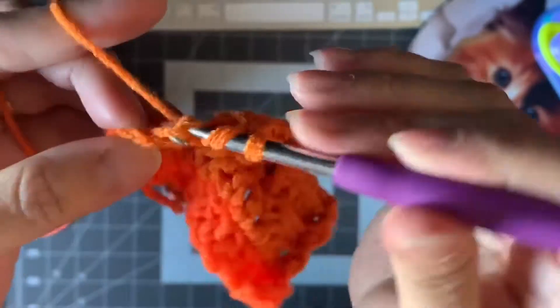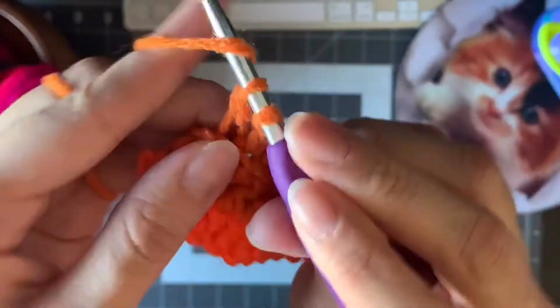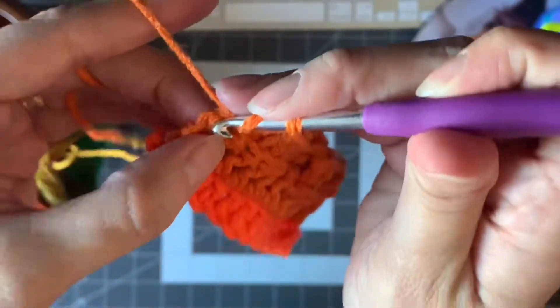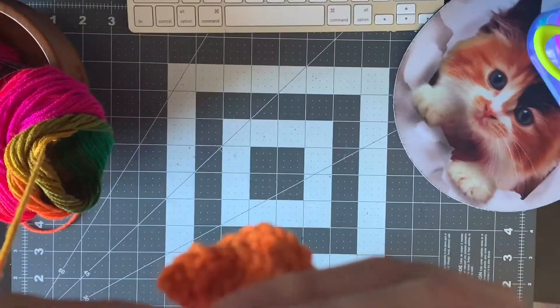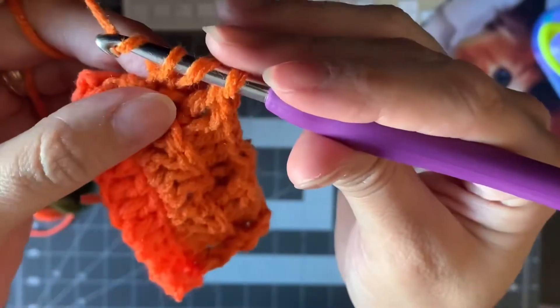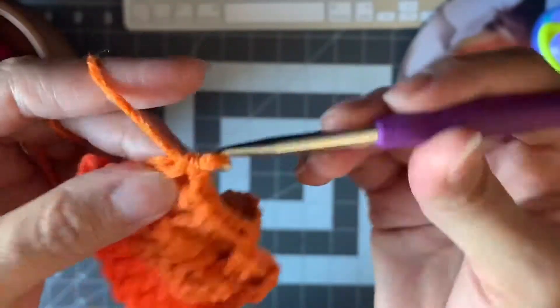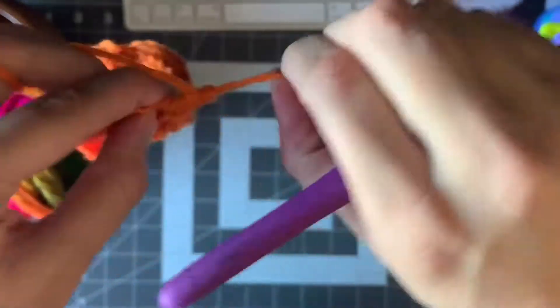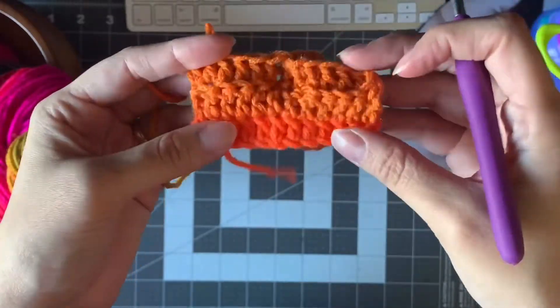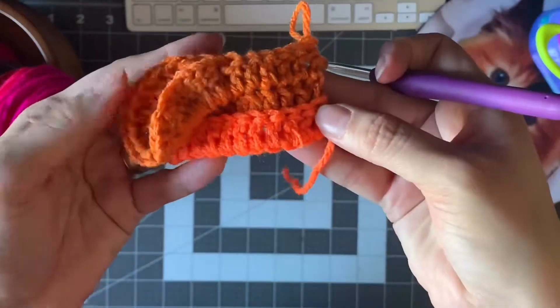Let's finish this row. I like to always count to make sure I'm doing it right: one, two, three, four, five. The last one is the tricky one — I always get the part in the back. This is the back part. Like you can see, it already has some texture. When you start doing more, you're gonna see how beautiful this texture is gonna be.